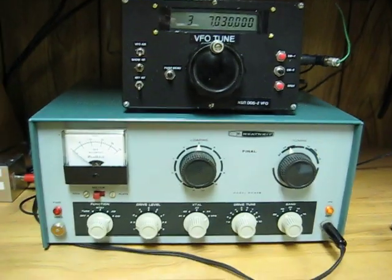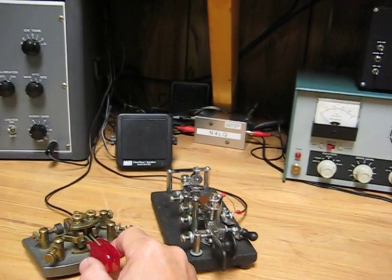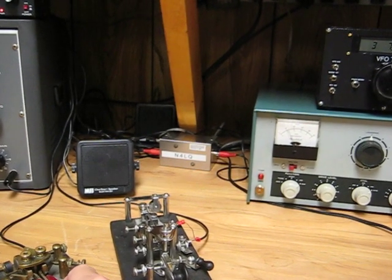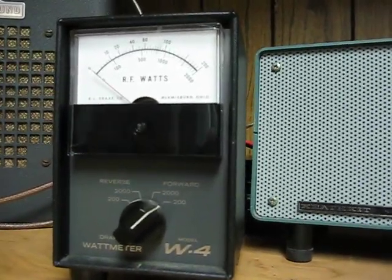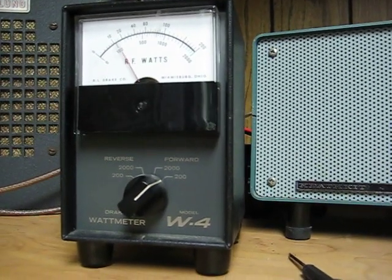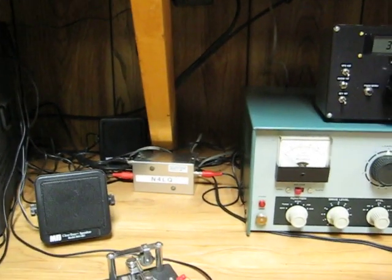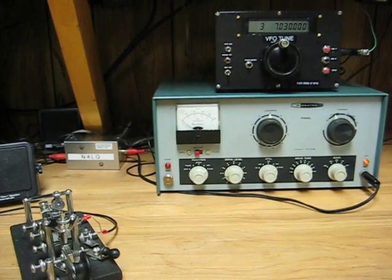So we're ready to transmit. This is what the side tone sounds like when I key. There's the RF output — 60 watts. So we're ready to get on the air.